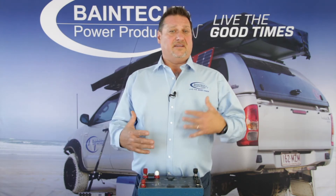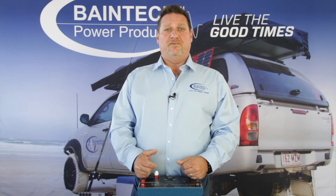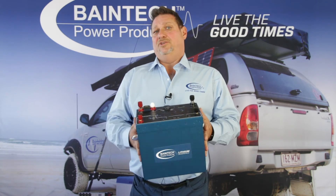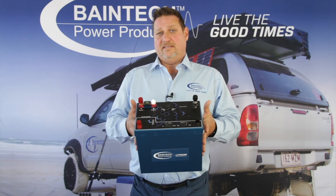You can go with an external DC-to-DC such as the CTEK and the Bainbridge 40 amp unit, which are both great units in their own right, and if you've already got one of those in your vehicle you're going the right path. But if you do go down the line of looking at a new lithium battery, our fantastic new Bainbridge range of lithium batteries has the option of having the DC-to-DC built into the unit.